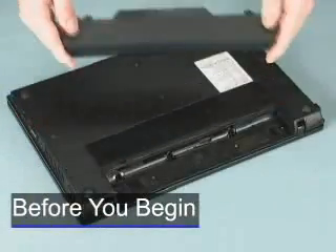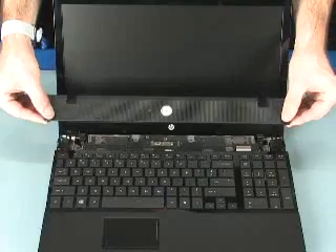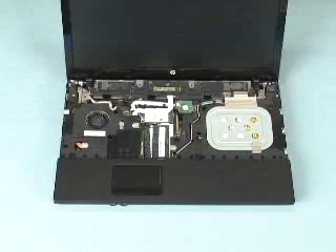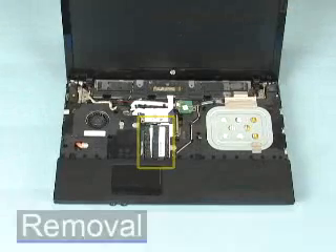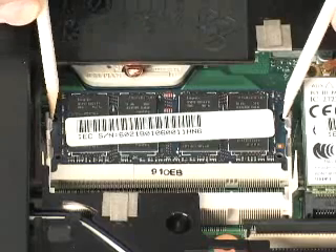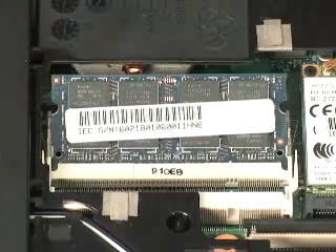Before you begin, remove the battery, switch cover, and keyboard. Push both arms outward simultaneously to release the memory board to the spring tension position.